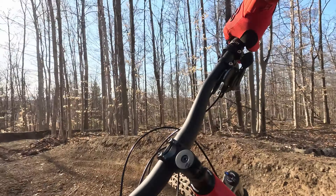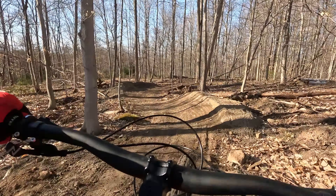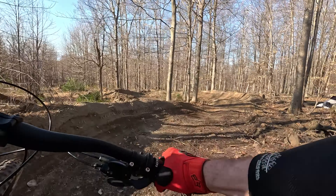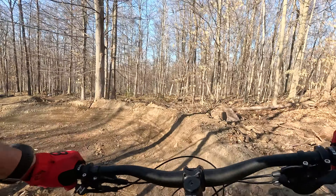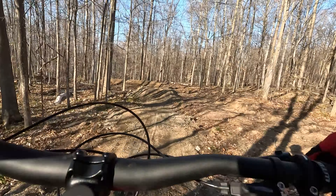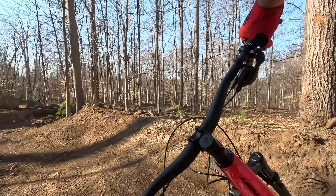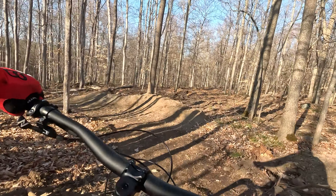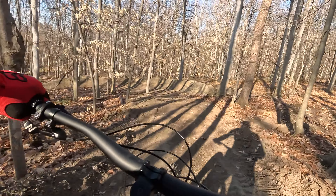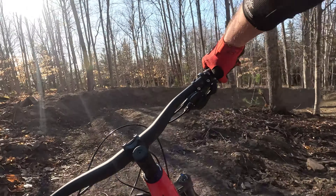Ender. Some blue getting marked in. Got some fun little whoops, little tables.